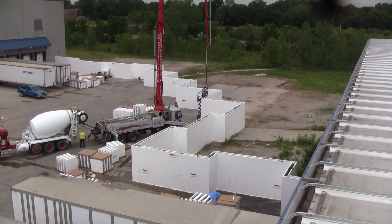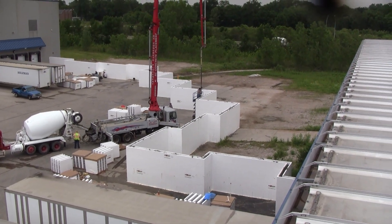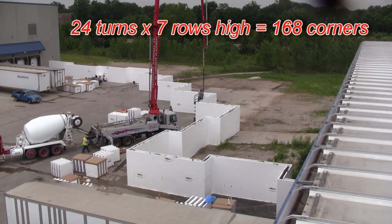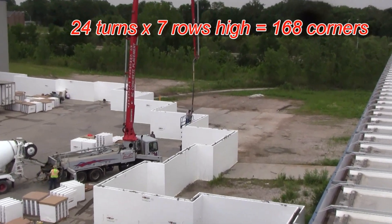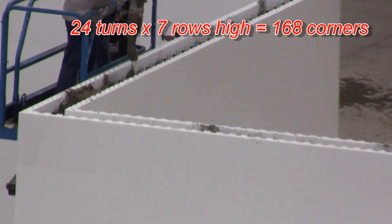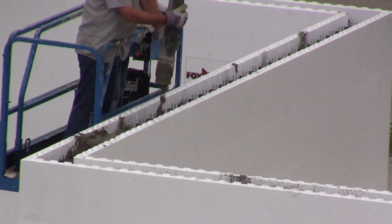We're placing concrete now into this test wall with 90-degree corners. You can see lots of 90s on this and we're seven rows high. We're placing concrete — the first lift we did was four rows high, or five foot four. The second lift, we're going three courses high.